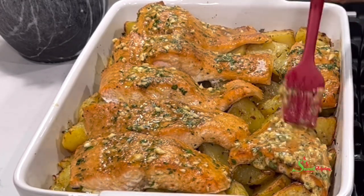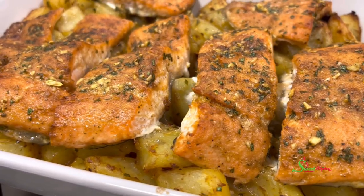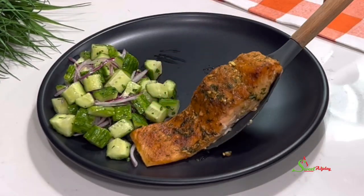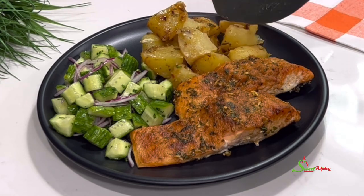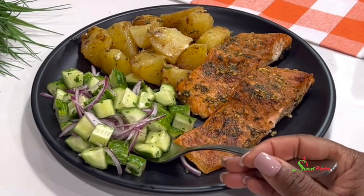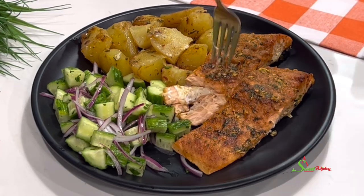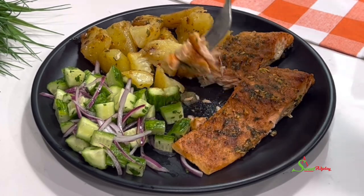Trust me, this comes together in under an hour. And there you have it — it is now time to serve and enjoy! Please promise me you'll try this recipe. It is so easy to put together yet absolutely delicious, and your entire family including your kids will love this. Thank you all so much for watching. I hope you enjoyed this video and are inspired to try the recipe. Until I see you in the next one, stay safe, keep loving each other, and remember that the love of God and family is life's greatest blessing.